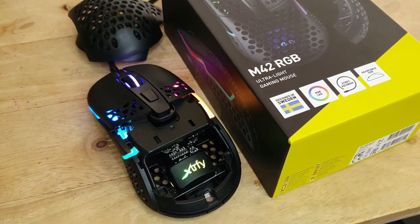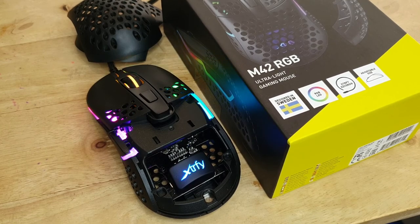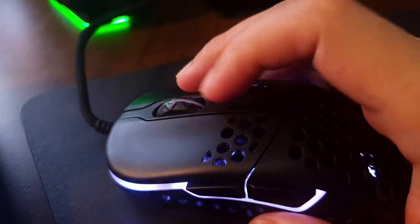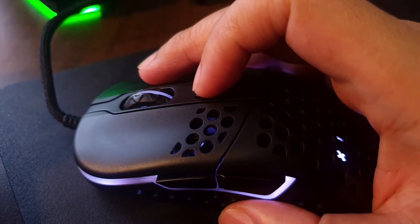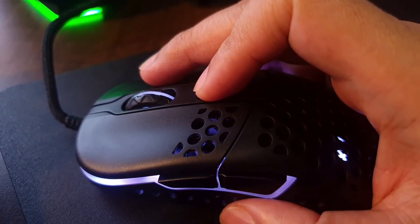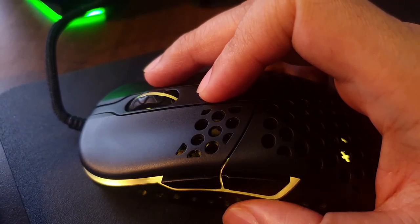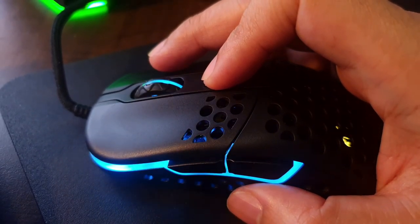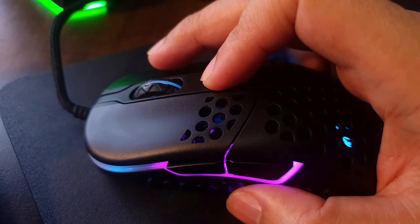For the RGB effects, it requires no software, which I think is a good thing for most people — it's just a plug and play device. For example, holding the mouse button below the scroll wheel allows you to change it when you right-click it. While it won't be as customizable as Corsair's iCUE software, it is a benefit when you don't have to worry about software.